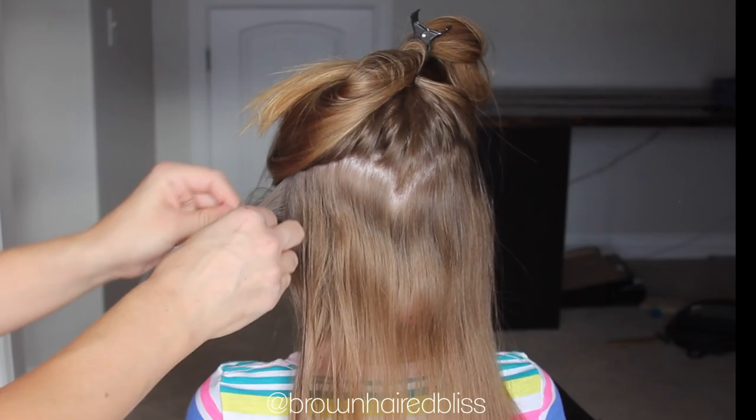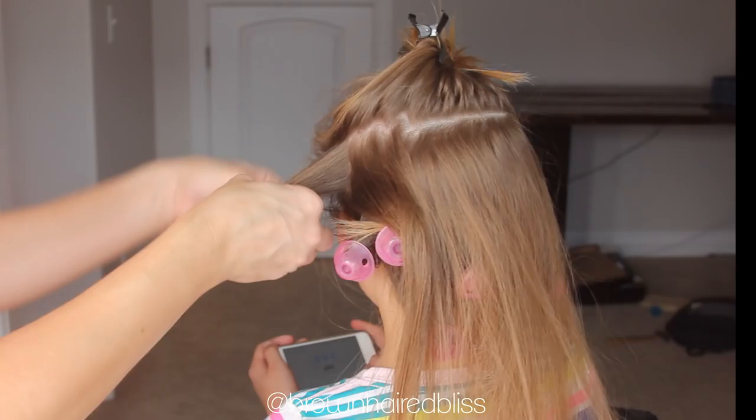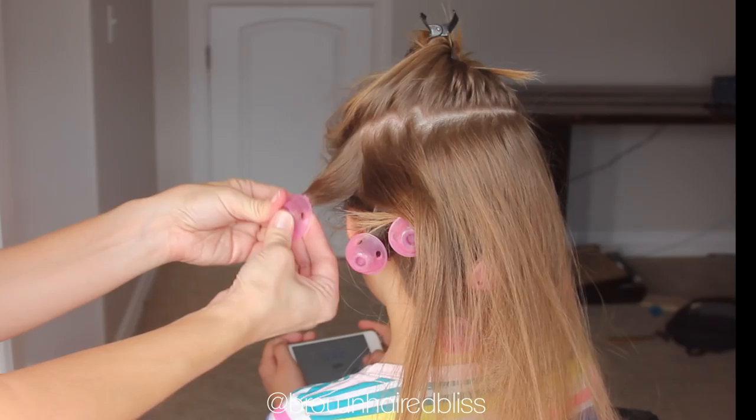Put it on there and just start wrapping it around, and when you get to the end you just want to hold that hair in place, then flip the little cup towards the hair and it just covers it up. Now you're going to want to repeat this process around the whole entire head.